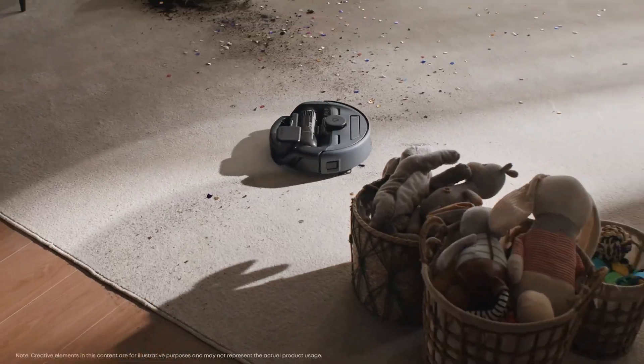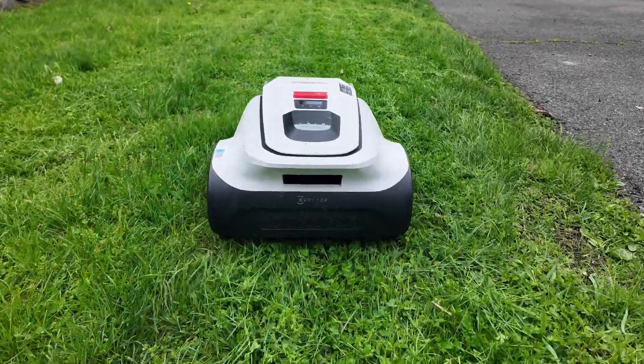If you've ever used a robotic vacuum, robot lawnmowers work essentially the same way. You set them up, let them start, sit back and relax while they do all the work. But if you're thinking about a robot lawnmower, you're probably dreading a painful setup process and a huge amount of money.